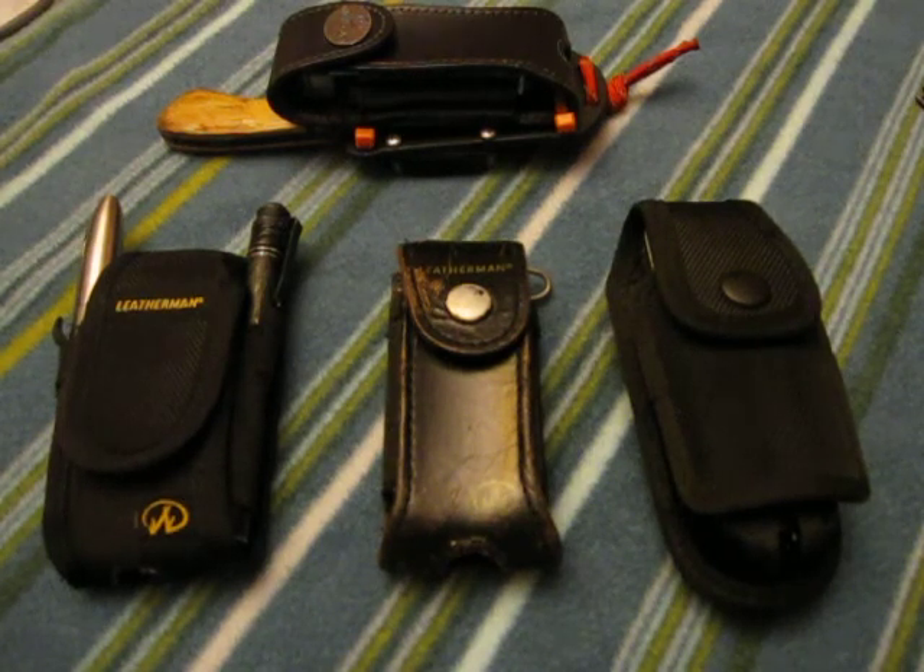Hey YouTube, Mr. Rampro here. I've got a video here on multi-tool cases, and what I wanted to show you guys was a couple of different variations.